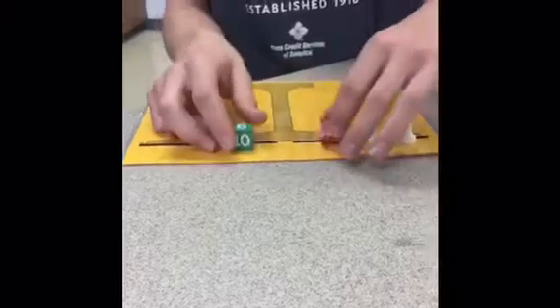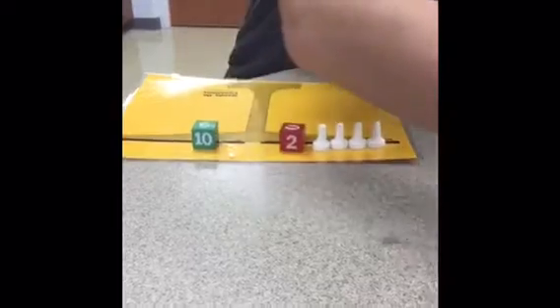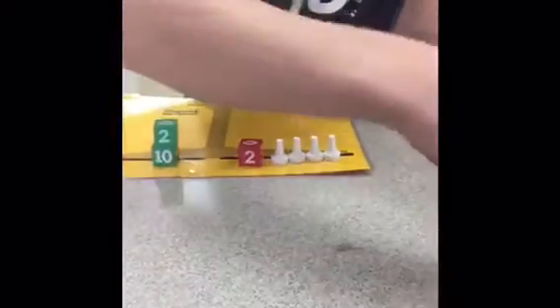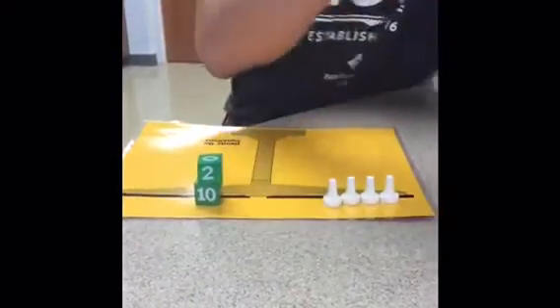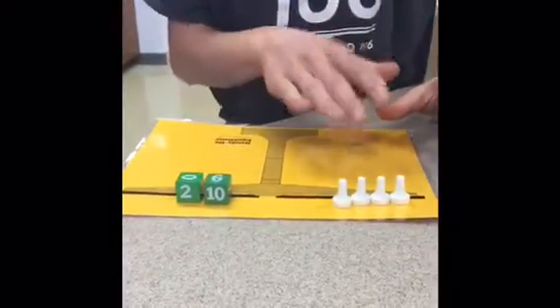And then you want to get rid of this positive 2, so you'd add a negative 2 to each side. And this will cancel out and make 0. And this would be negative 12, so your answer would be negative 3.